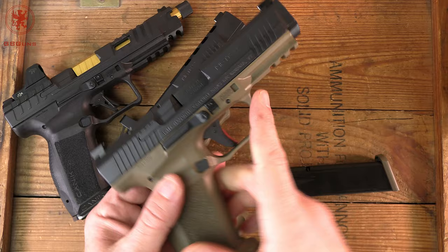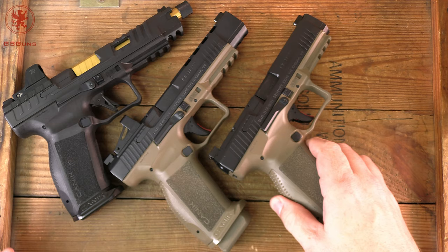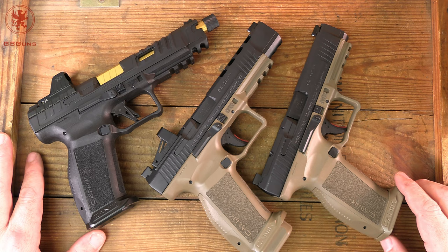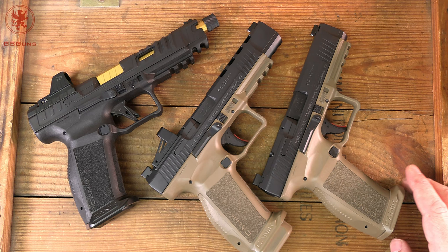So far with the Gen 3 guns, all we're getting are 18-plus round full-size frames — no compacts or subcompacts yet, though I'm willing to bet that they're going to happen. Now we'll dive into the guns by their application or size range.